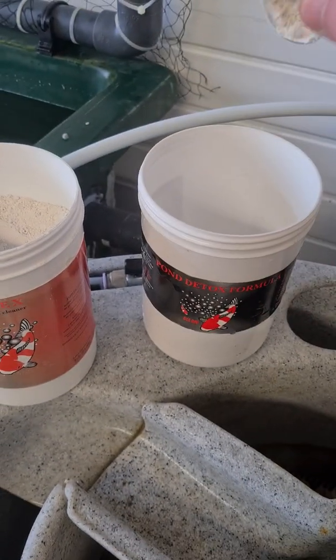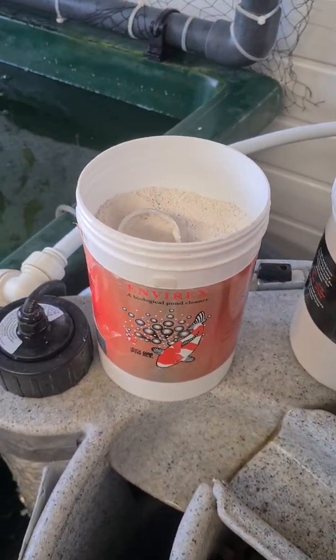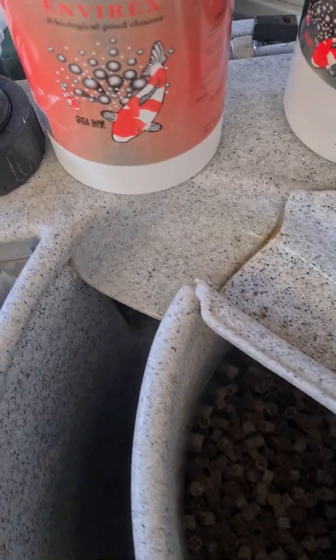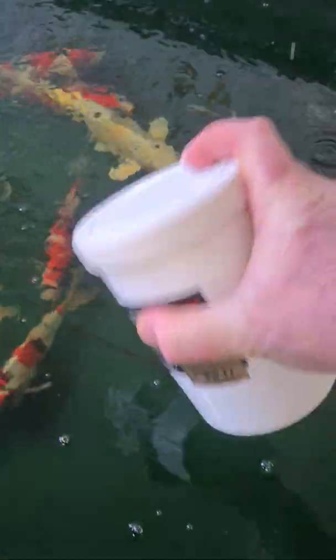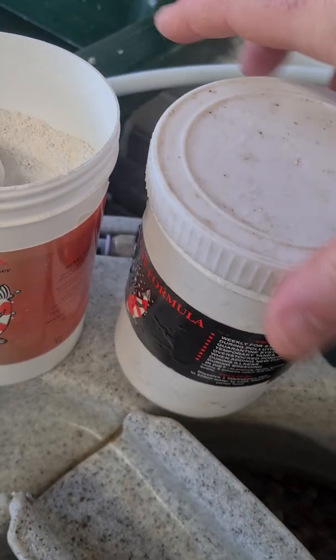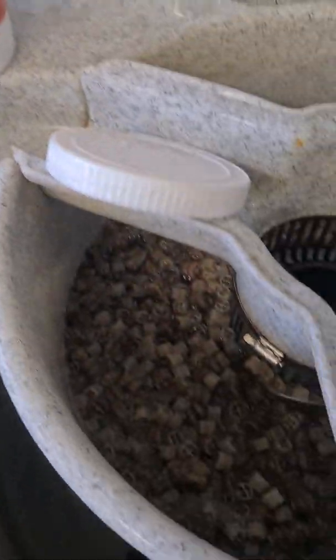That's about as much Envirox as we need. We'll pop that in — I'm putting the Envirox into that tub, putting the lid on so I don't get it everywhere, just to give it a mix — it's a perfect mixing bowl. Who needs a whisk? We'll put the pump back on — the pump's back on, UV's back on — and we're simply going to pour that Envirox straight over the media.